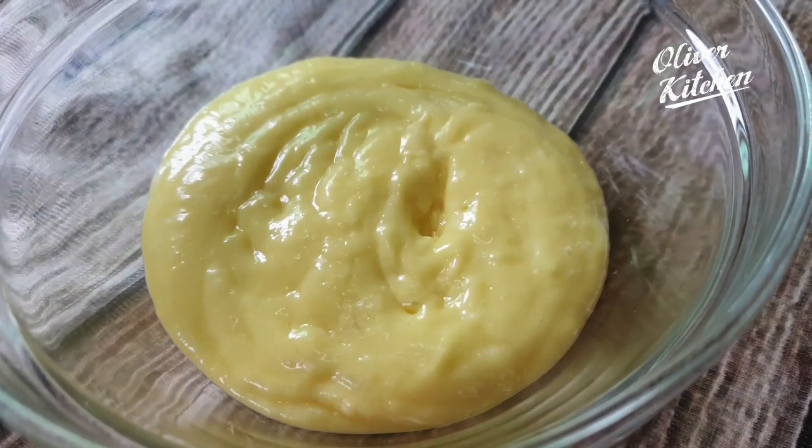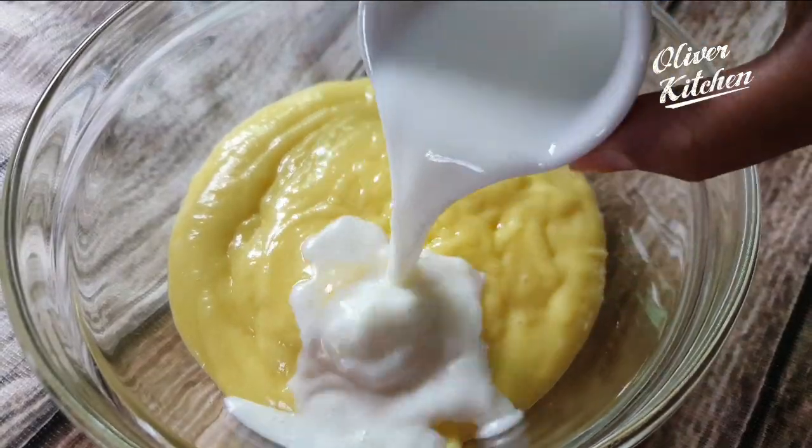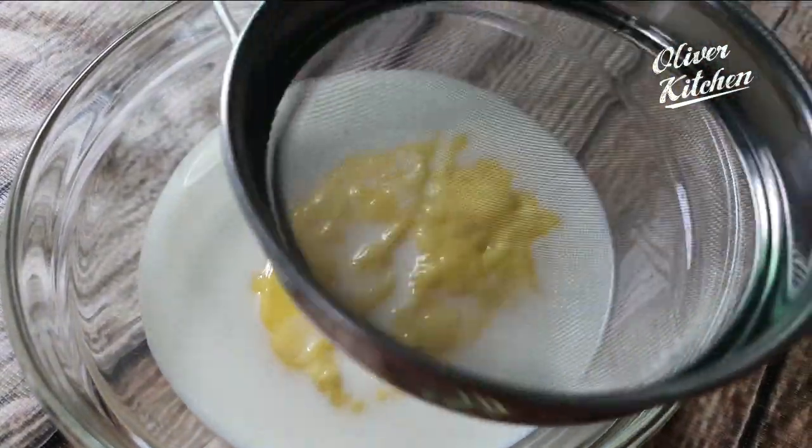Transfer to a mixing bowl. Add 1/2 cup of milk, sieve 1 cup plain flour little by little, and mix.